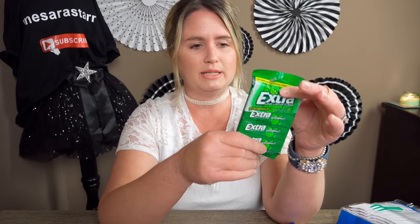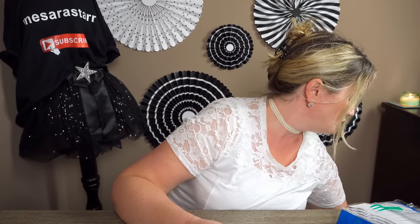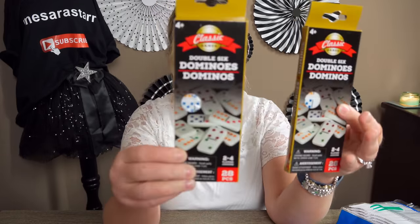Then my daughter had been wanting some more gum, so I just picked up a pack of that — I think it's spearmint. Then I picked up dominoes. I found these in the toy aisle. I think they're new to Dollar Tree — they're colorful dominoes.